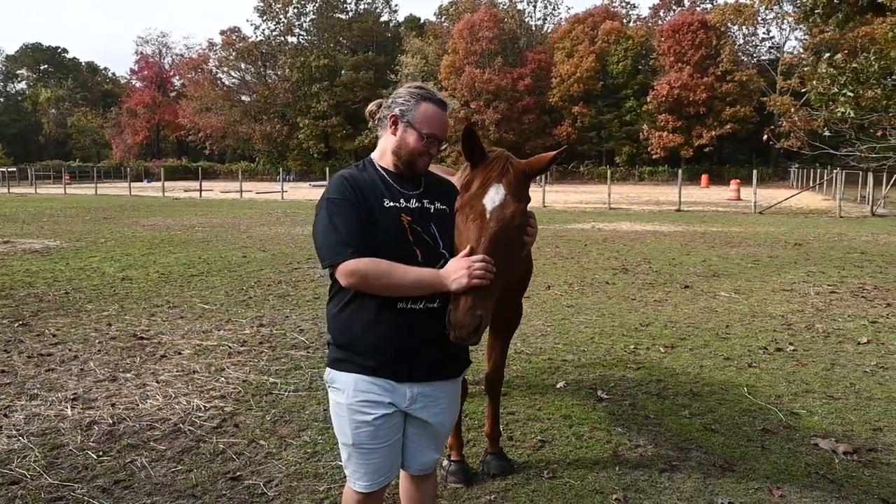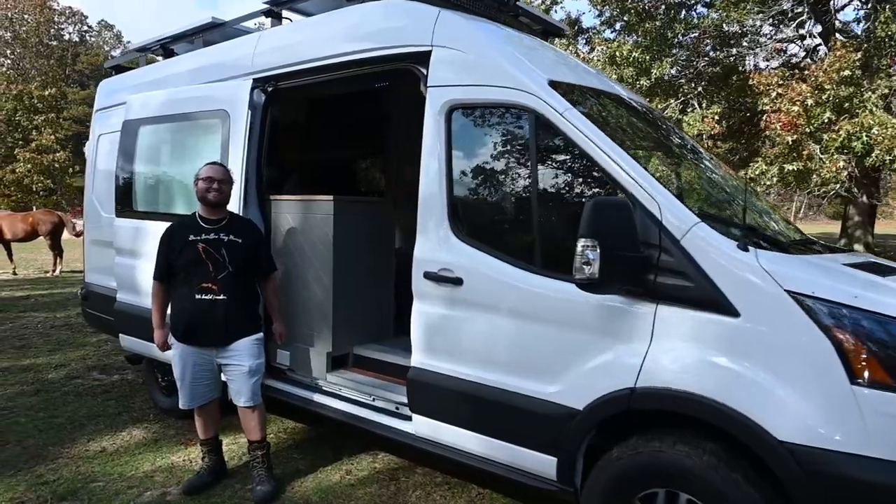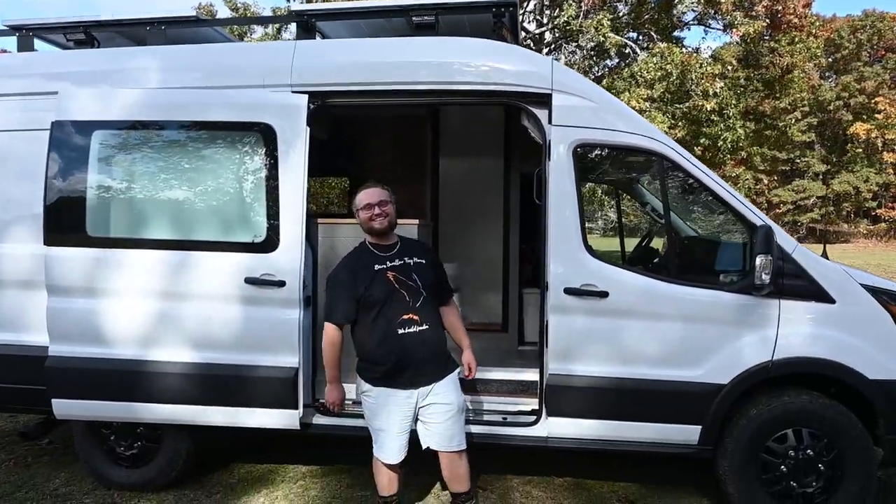Hello, this is Patrick with New Jersey's Outdoor Adventures YouTube channel, here at a beautiful horse farm in Ocean County, New Jersey. I met up with Cody. Cody has an awesome custom camper van conversion that he's going to give us a tour of today.